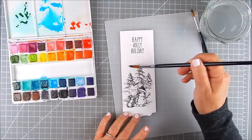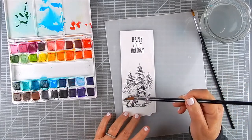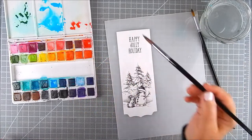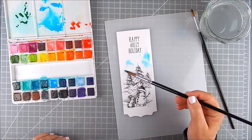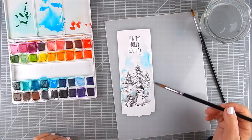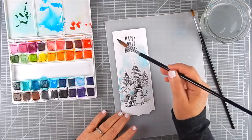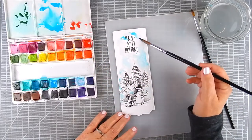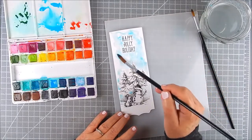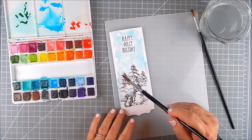Sometimes I add color right to the palette mat if I have a smaller panel, but for now I'm adding the sky in the background. I dabbed water first with a brush, then blotted in a little bit of blue right over that water. This blends nicely with a wet-on-wet technique. To lighten it just add water; to darken it keep adding more color.